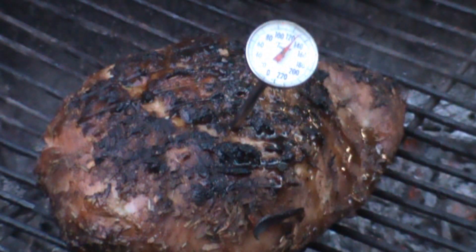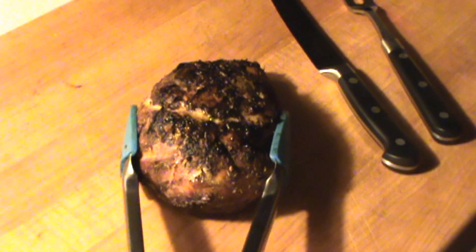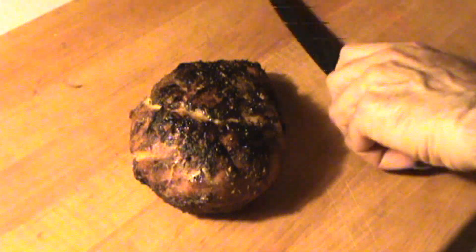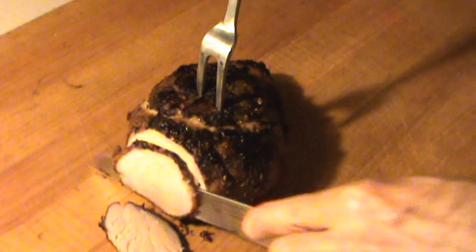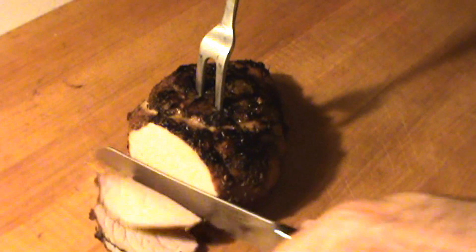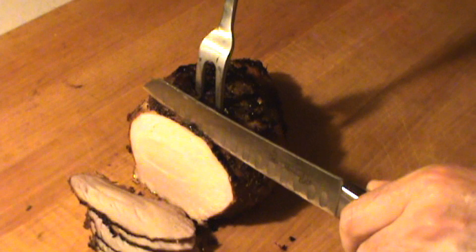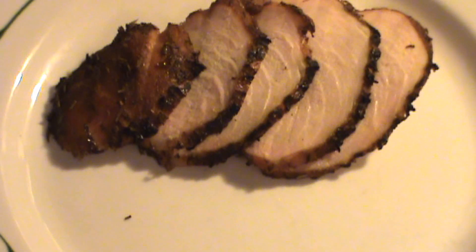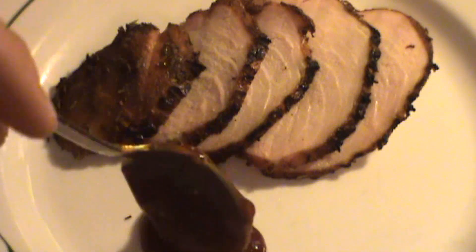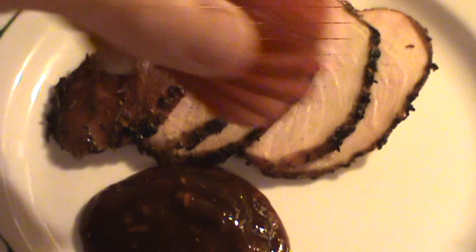Now we're going to take these inside and add a little bit of honey jalapeño barbecue sauce, then slice them up. I'm going to carve up one of these pork roasts for you. First thing is you taste the end — notice the nice color. A little bit of a pinkish-red from the smoking. There's the plate with the smoked pork roast, served with jalapeño honey barbecue sauce and a strawberry garnish. There you go.